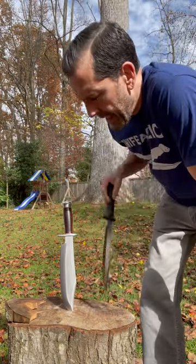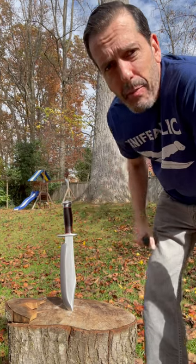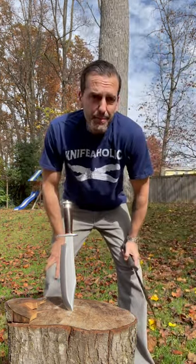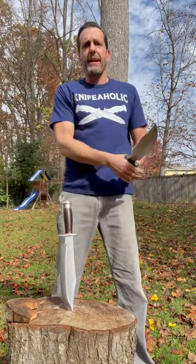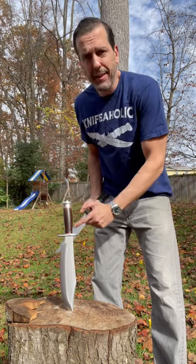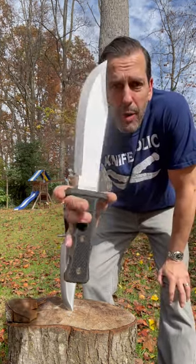Hey everybody, last week I put out a video calling this Shining Mountain Bowie by Bark River Knives my favorite autumn bowie. It's a silly category, but I love the thing. But if you don't have this and you can't find this — it's expensive and they don't make it all the time — but you like the blade shape, that Shining Mountain Bowie blade shape...